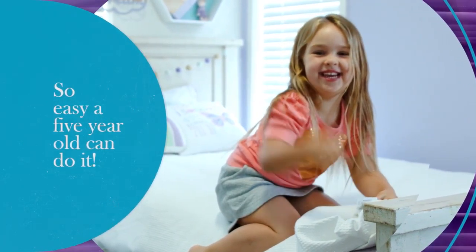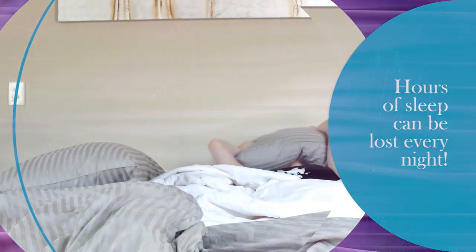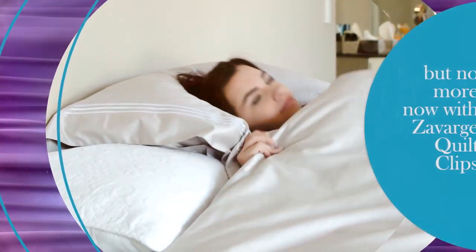So easy a five year old can do it. Hours of sleep are lost every night with a wild, untamed quilt — but no more now with Zavage Quilt Clips. Save your time, no more lumpy quilts.